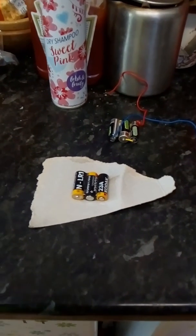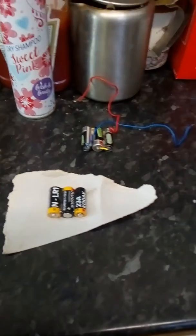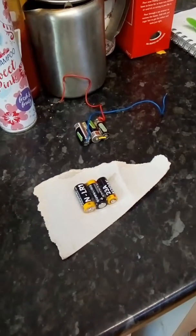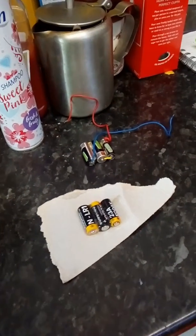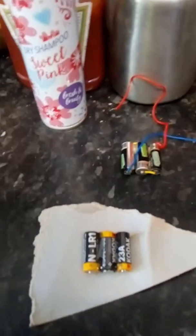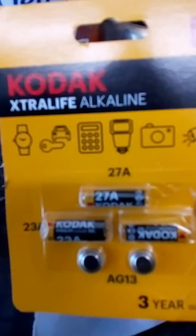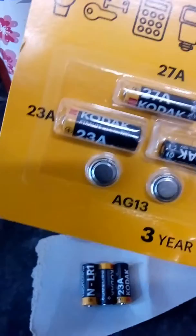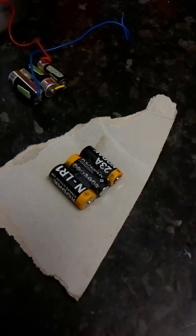Hello everybody. Here we go, I'll just show you this quickly. These old cheap batteries — Kodak alkaline batteries from Poundland, pound the strip, can't go wrong. They're alkaline. Just focus — three of those there together.